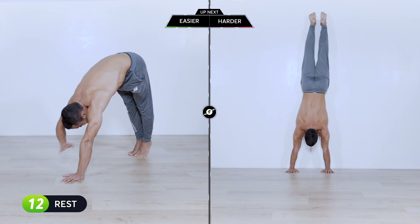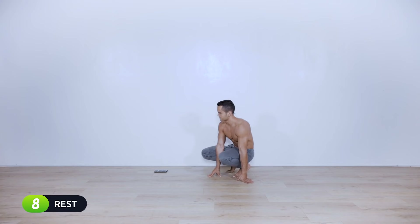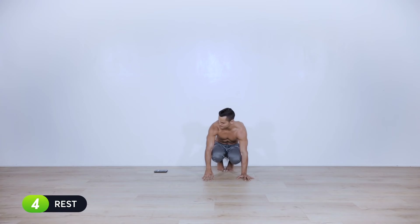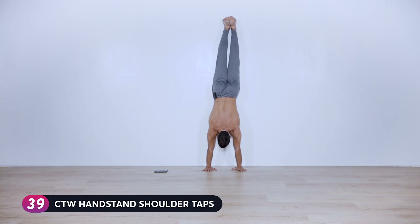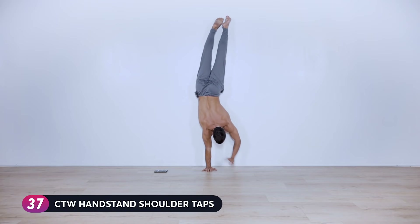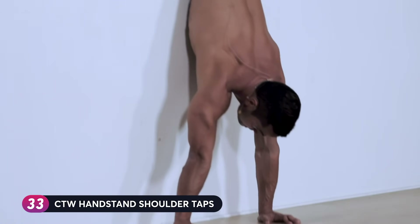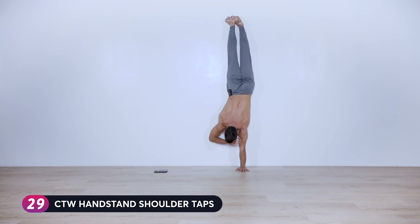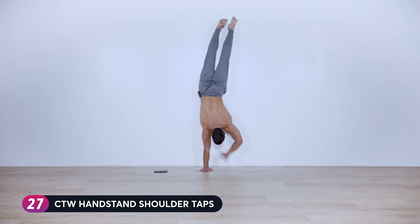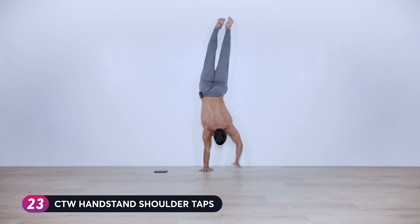Next exercise — shoulder taps again, either wall shoulder taps or pike shoulder taps. We begin in ten... walk up towards the wall or pike, shift the weight over to the right, tap, and keep going. Avoid the tendency of your arms to bend, and move with control — this is not a race.